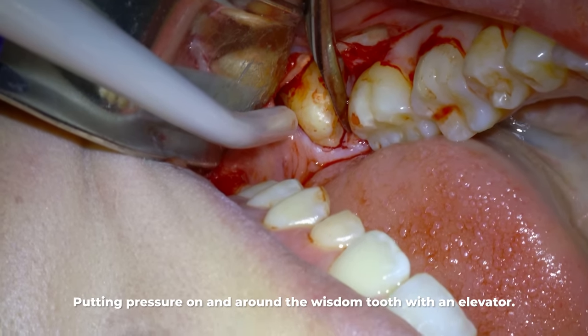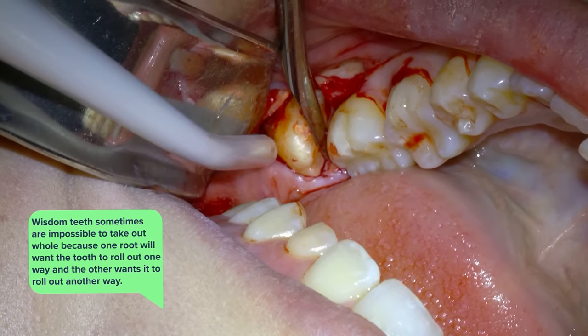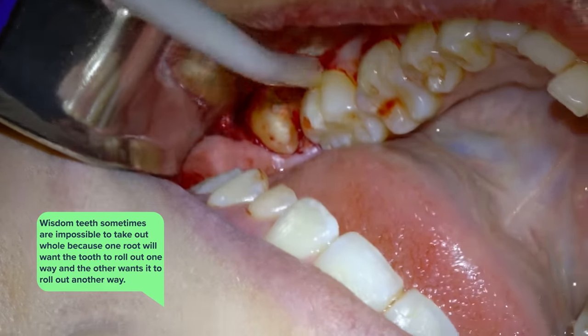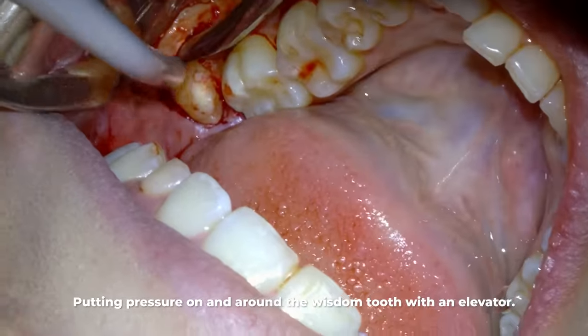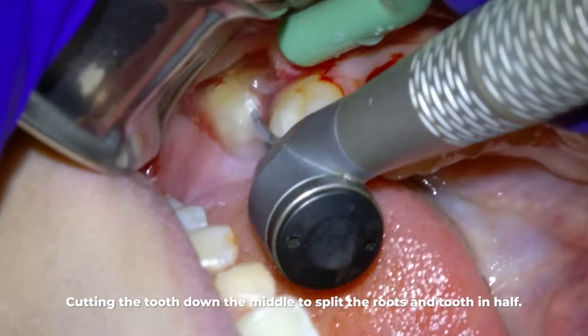It's important to note that wisdom teeth are sometimes impossible to take out as one whole tooth. That's because one root will want the tooth to roll out one way and the other root will want to roll out another way based on how they're curved. If there's no compromise between these root directions given the surrounding teeth, you must create its own pathway out.